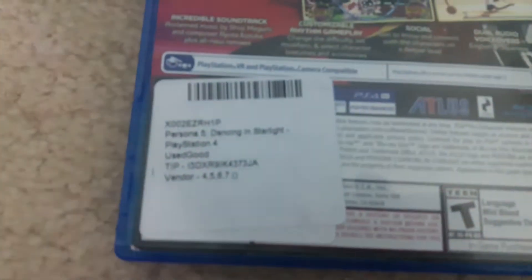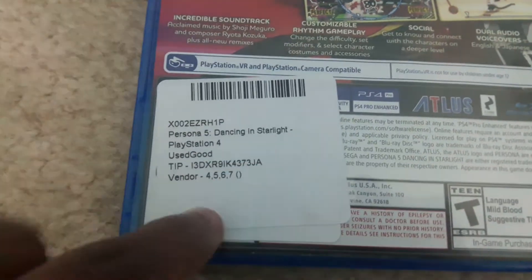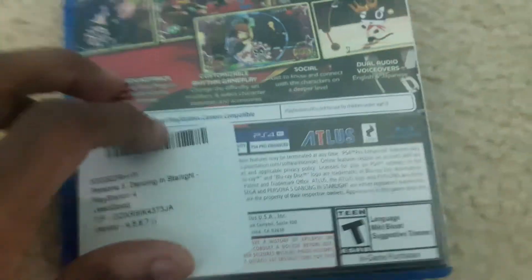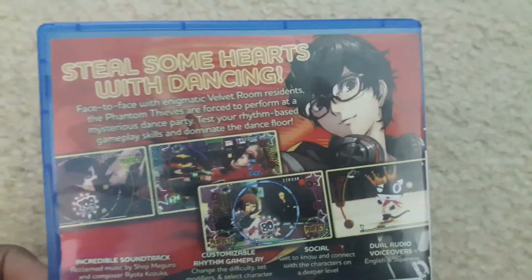Yes, you can see that there is a sticker right here which I'm gonna have to take off. I do not like these.